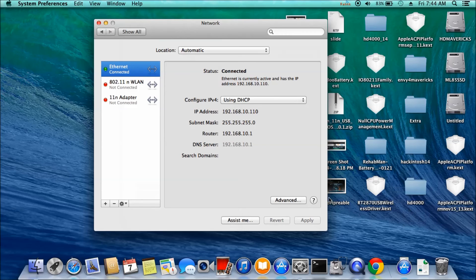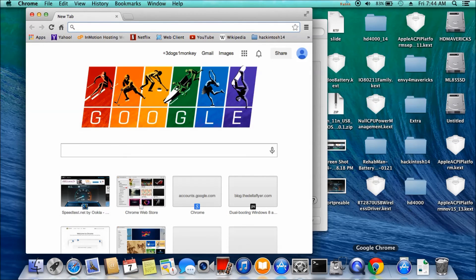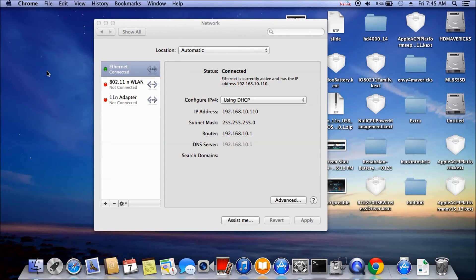Ethernet is working. So let's see — ta-da — internet works. Now for the wireless, I have to use the external D-Link; just plug it in and see what happens.